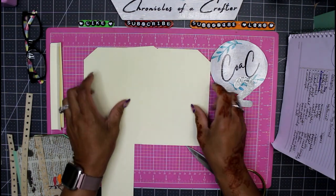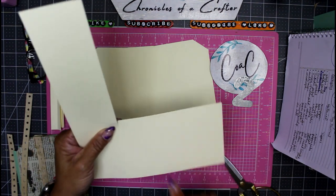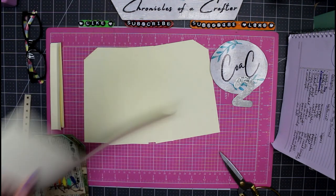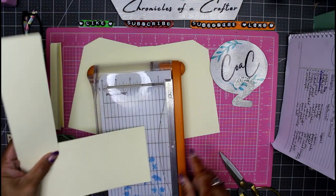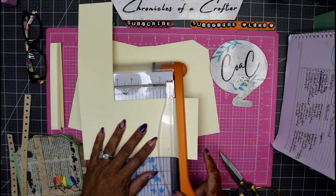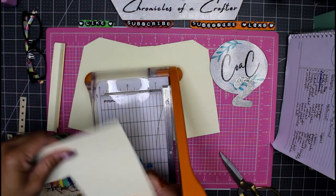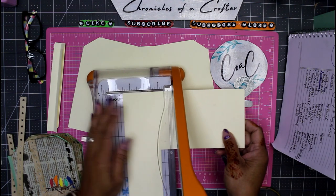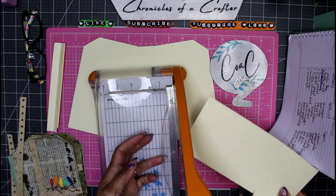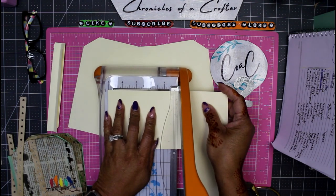Let's work on our pocket since we're doing the front pocket. I'm going to take the remainder of my card and grab my small guillotine — the Craft and Launch — and I'm just going to cut this down to five inches. I'm going to use this large section to make my front pocket for all three journals. Let's cut it down to five inches right here.